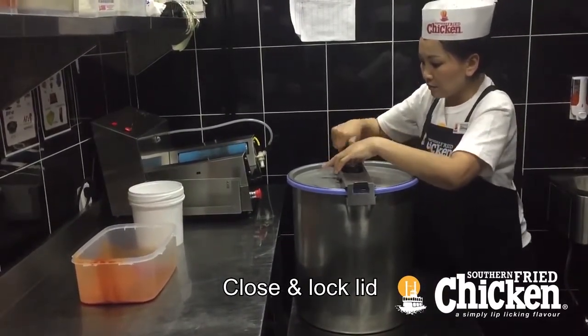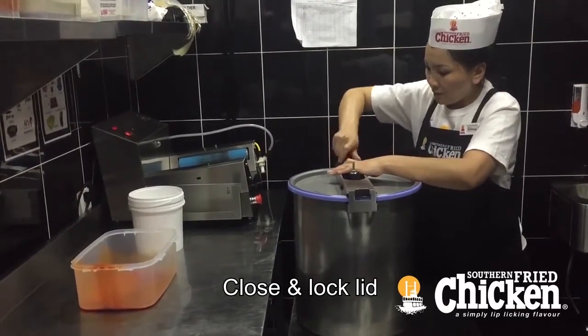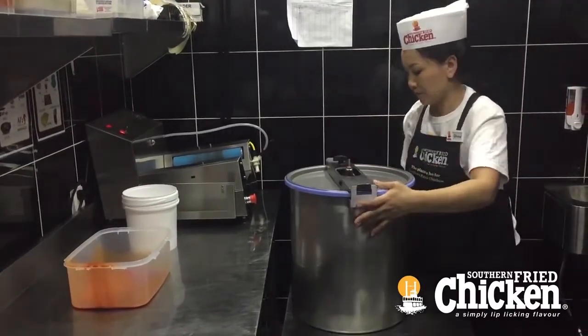Ensure the blue seal is in position. Place the lid onto the tumbler, then insert the locking bar and screw it down tightly to ensure a good seal between the lid and the drum.